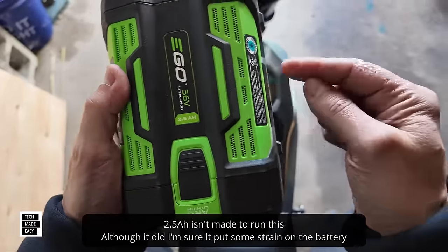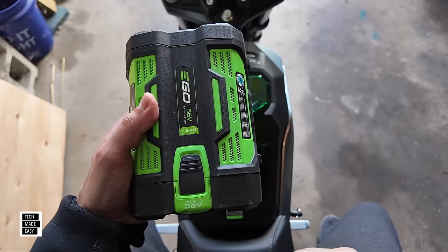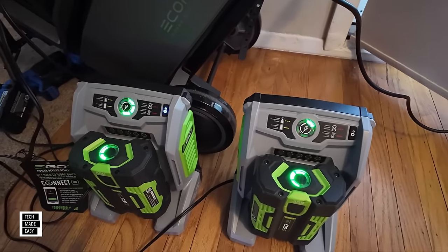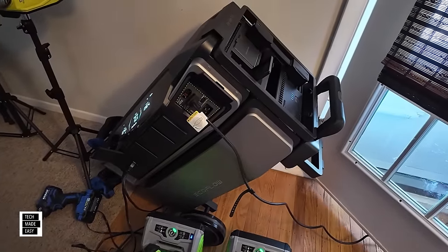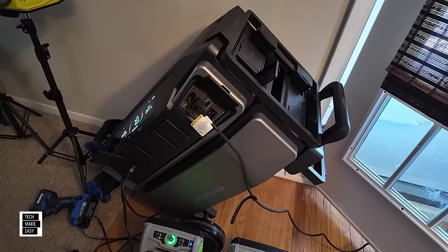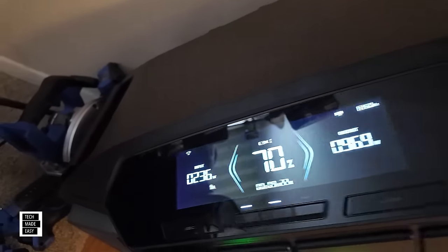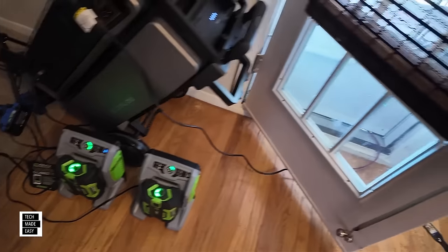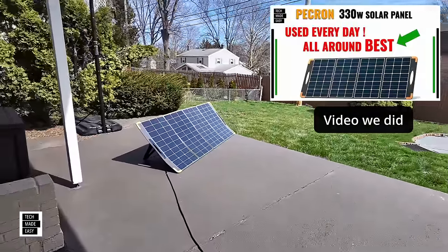What would happen if we put two 2.5 amp-hour batteries in — would it allow us to go to normal or even sport mode? That would be interesting. I'm going to charge these up a bit. I've got the Delta Pro Ultra — I'm actually charging it with solar right now. It's outputting almost 1,000 watts to charge the batteries because those are fast chargers, and I've got about 200 watts of solar input using one of my favorite panels — a Pecron 330-watt panel.